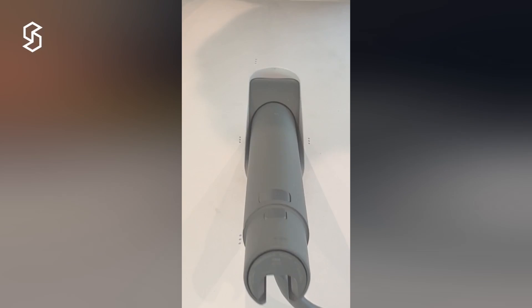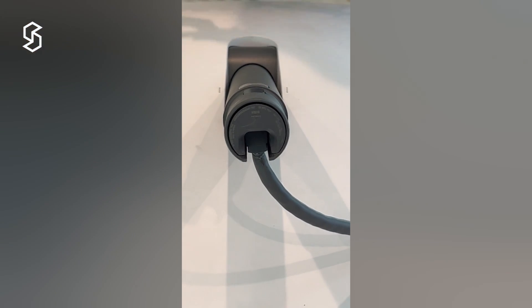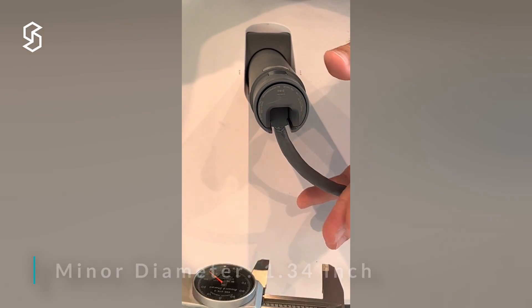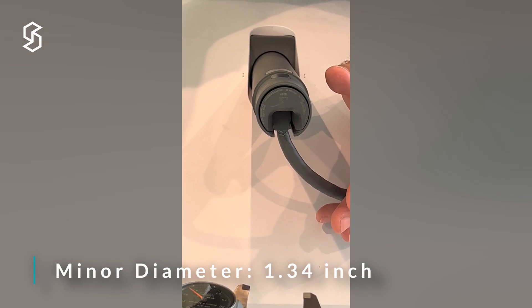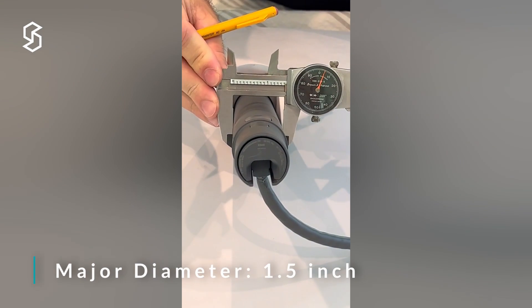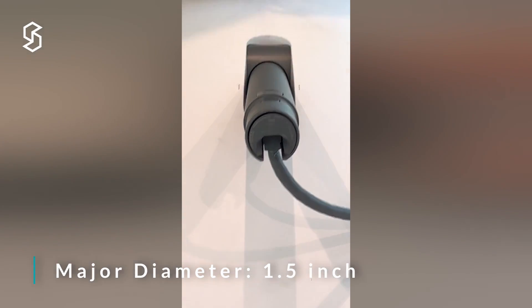We'll be taking some measurements. I'll record them in my drawing and we can show them all at the end. Looking at this dimension first — the minor diameter — we're at one inch, 330 to 340 thousandths. The major diameter is at just about exactly an inch and a half.